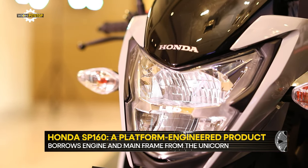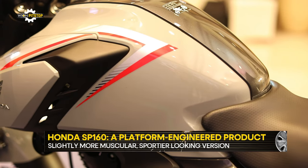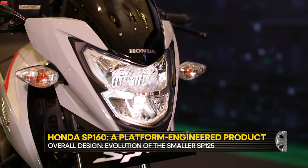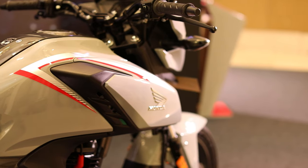In terms of styling, the SP160 seems to lack originality as the overall execution appears to be an evolution of the smaller SP125's design. However, what Honda has managed to do well is add more modern, youthful design touches like the prominent tank extensions without making them look out of place.